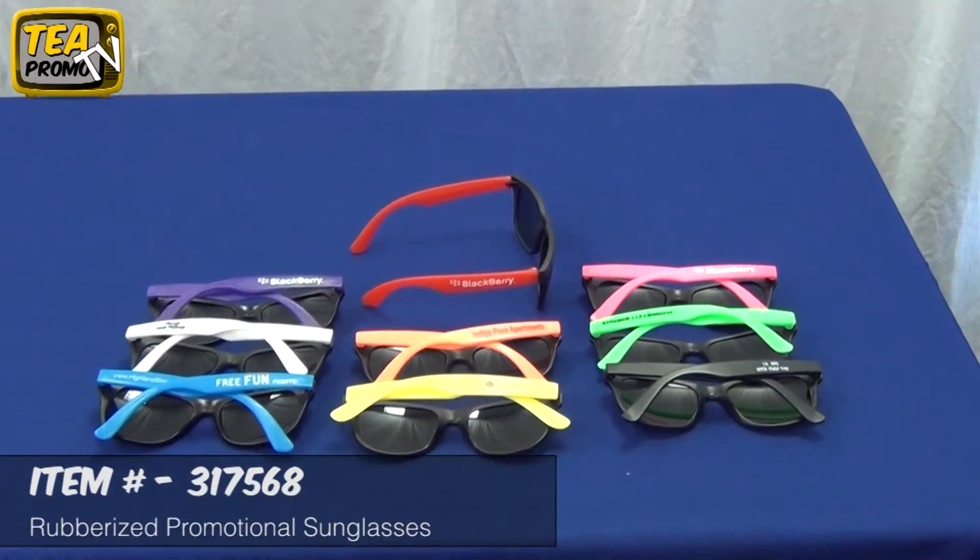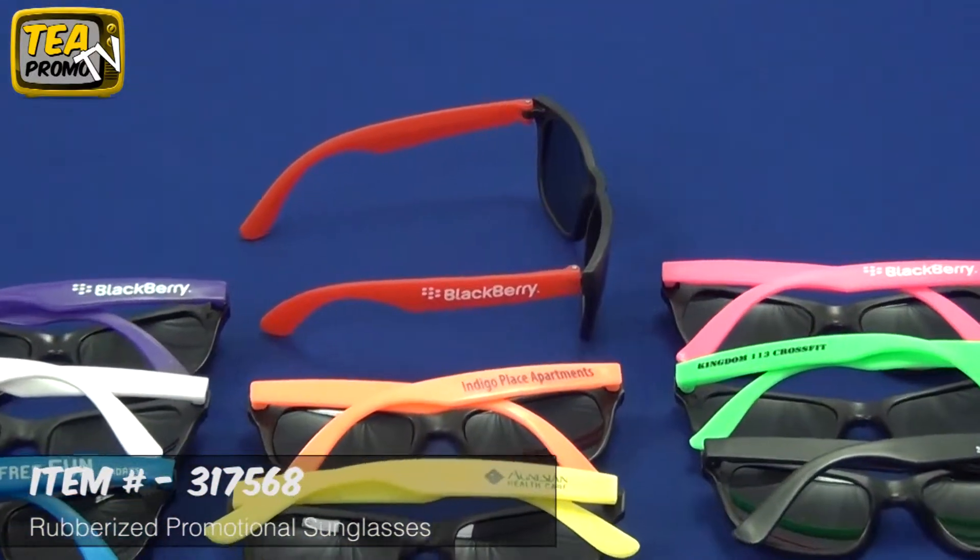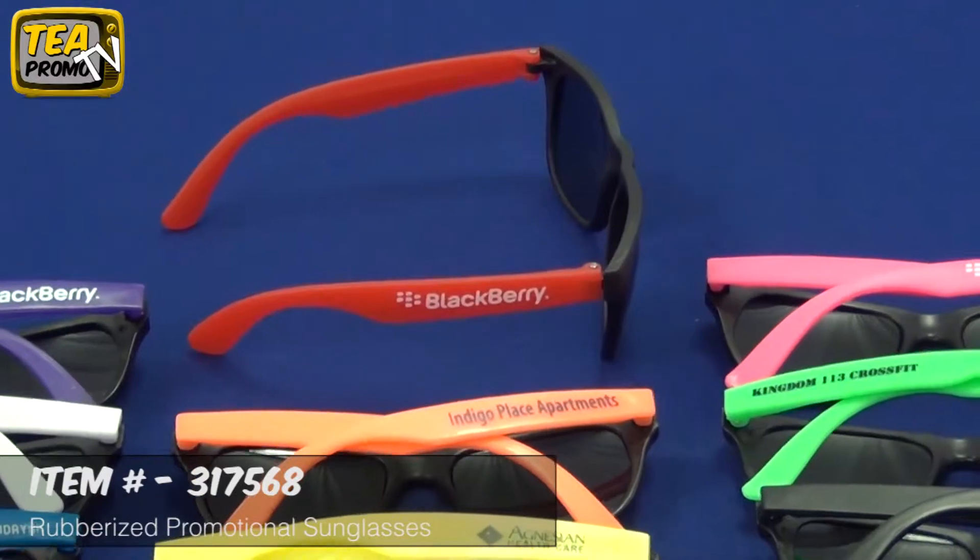These come in various temple colors with a black frame, and they are made of recycled material. A screen printed logo on the side is one of our main features, and this product is under a dollar.